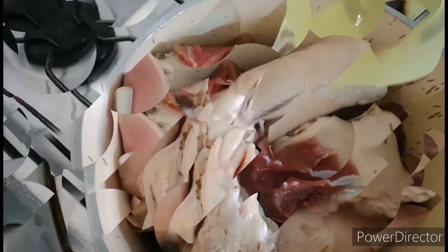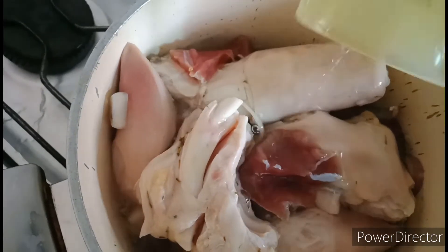After 2 hours, get it out from the fridge, add some water, cover it and let it cook.